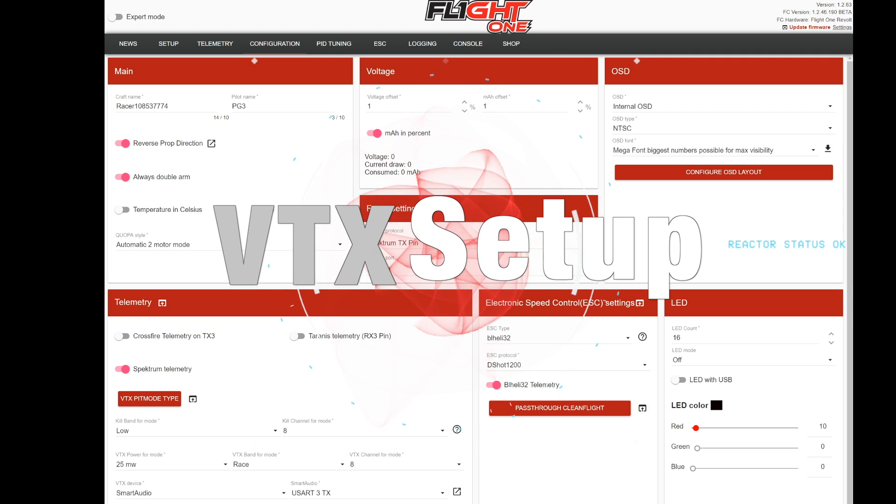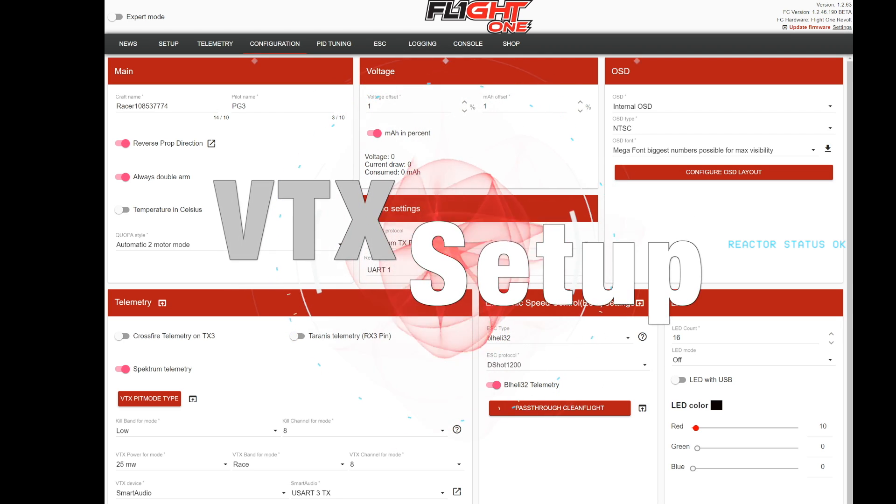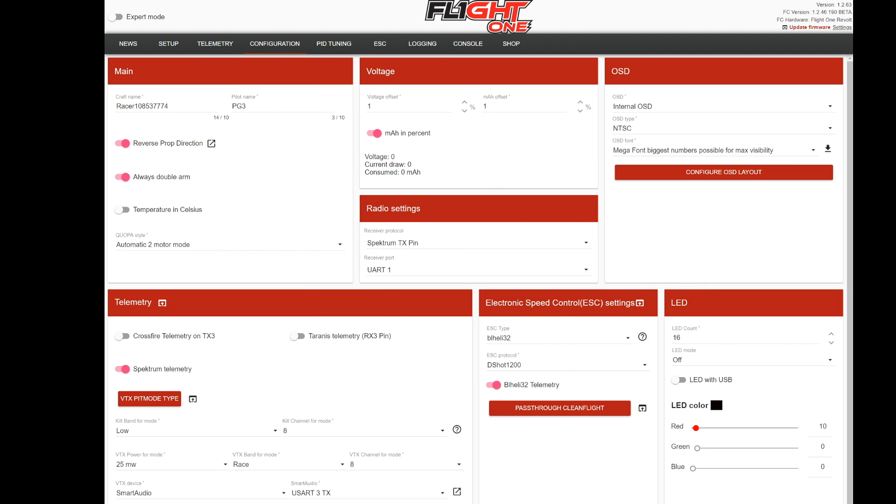I'm going to show you how to set up your VTX with Flight 1. If your VTX supports Tramp Telemetry or TBS Smart Audio, it should work fine with this. However, we have noticed a lot of off-brand VTXs don't actually support those protocols even though they claim they do. So if you want to know for sure it works, I recommend you either buy any TBS VTX or any Immersion VTX because those seem to work flawlessly.